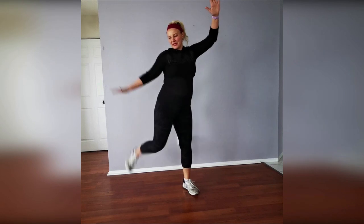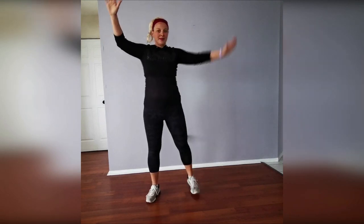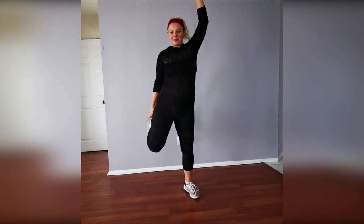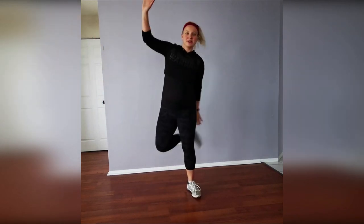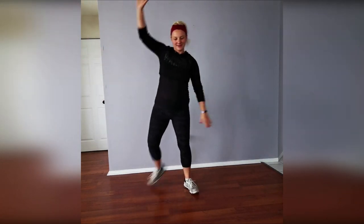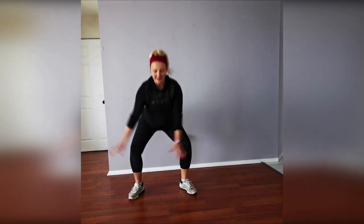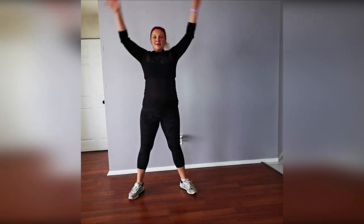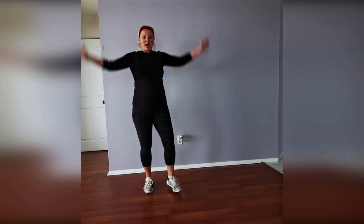Reach those ankles on the outside of the leg. Five, four, three, two, and one — crossing opposite hand to opposite leg, making sure the blood is pumping. Shake it off, and let's do a couple of light squats — seven, six, five, four, three, two, and one.